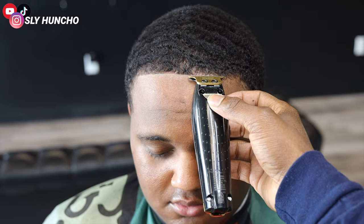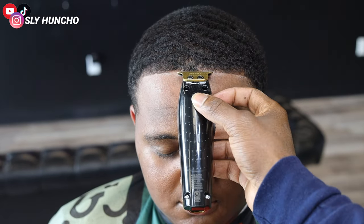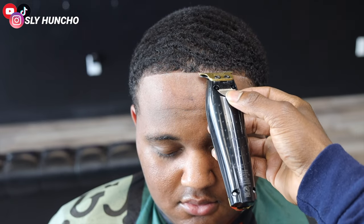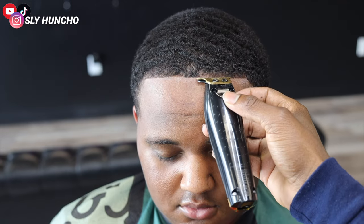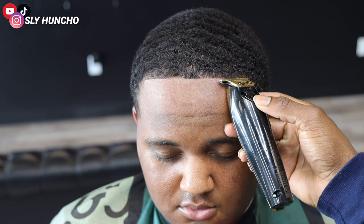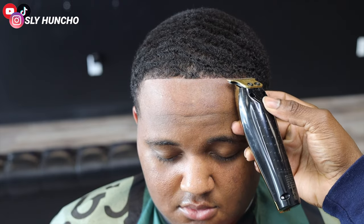When I'm lining somebody up I pay attention to their forehead. His forehead sticks out more, so his hairline is going to be rounded. You want to tilt his head down a little bit so you can make sure the line is straight, but it's still gonna have a round appearance when he lifts his head up. I'm lightly tapping using my corners.